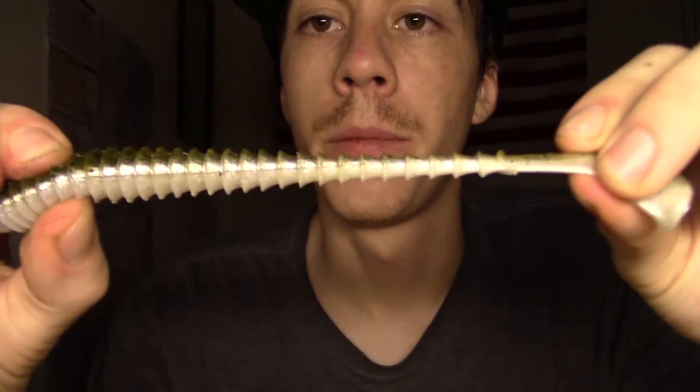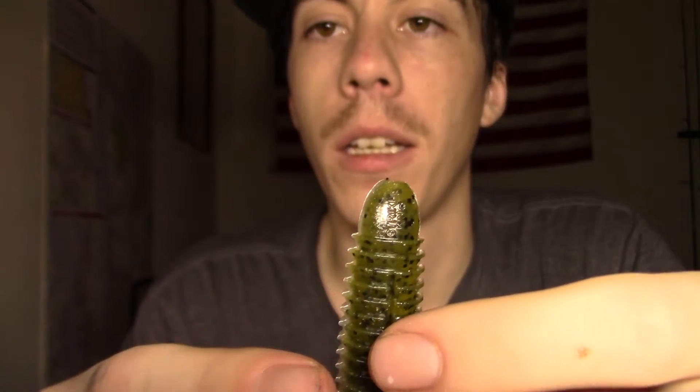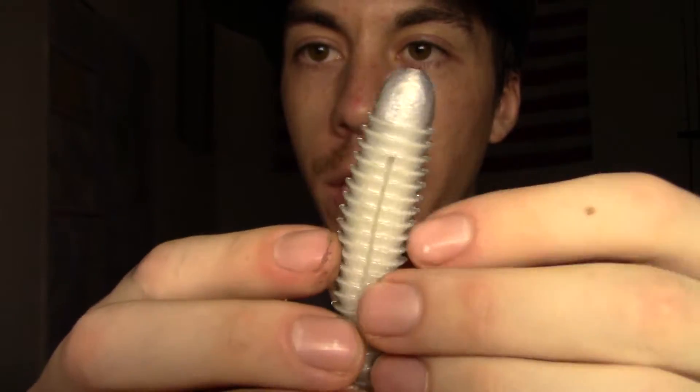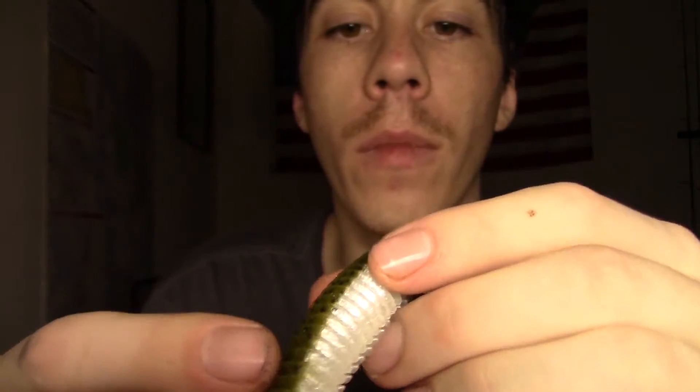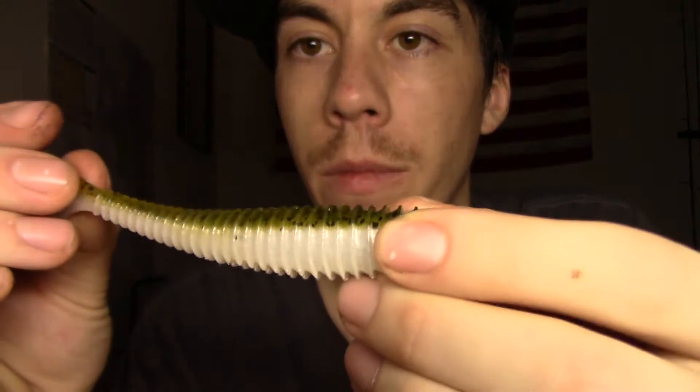Initial impressions - it reminds me of a beefed-up Kai-Tek, without the softness of the plastic, because Kai-Teks are super soft. This one is a little bit on the tougher side, but it's got some stretch to it. Plastic seems really durable. It's got the hook slots cut out right there on the top and the bottom. Just an overall good-looking swim bait, colors look good. I'm looking forward to throwing this and when I do I'll let you guys know how they did.